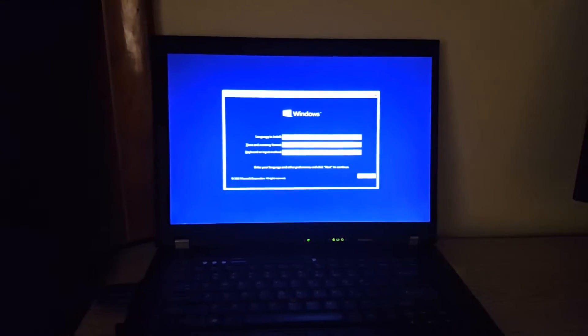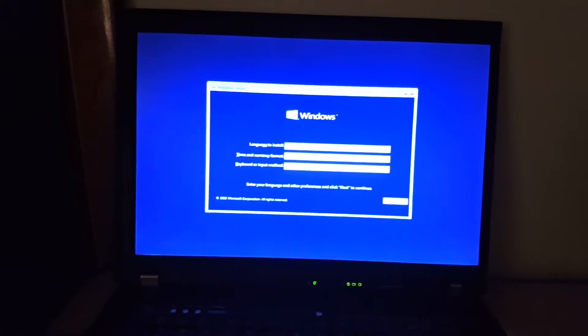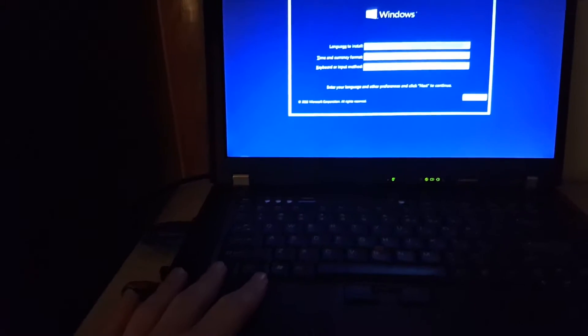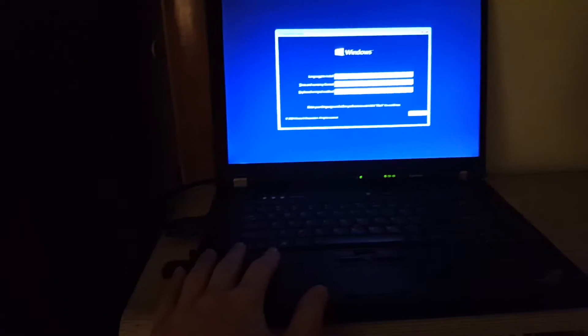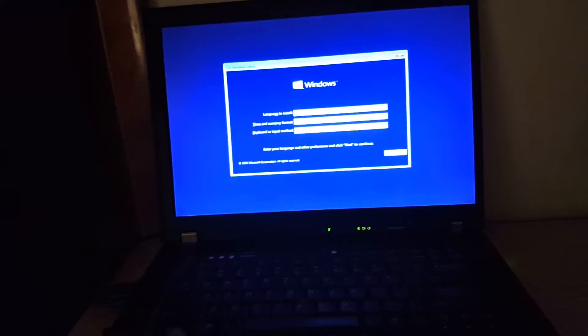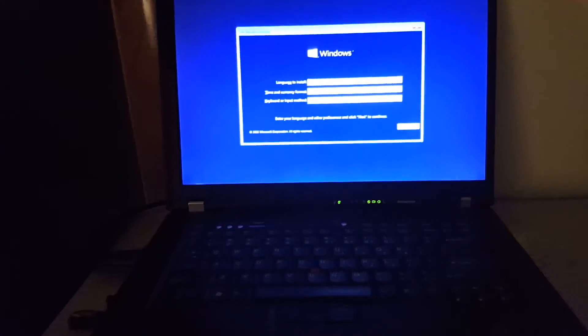What is up guys, it's ThatGTAFan720 and today we are going to be installing Windows on an 8, 9, 10 year old ThinkPad T500. Because we are going to be installing it from a USB flash drive that's only USB 2, onto a Samsung 840 EVO SSD, to see what is the fastest way that we can install and configure Windows on a device that is 8 years old.